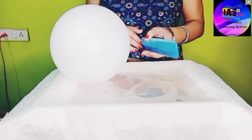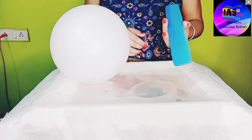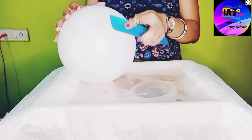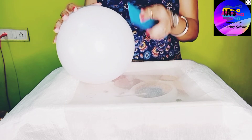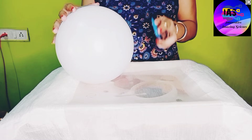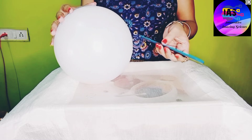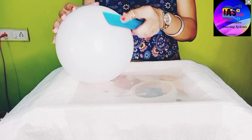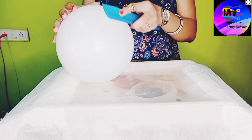So how to create this static electricity? I will just take this balloon and try to rub the comb on it. While you are rubbing, you have to be very careful so that the teeth of the comb do not prick the balloon. This is how you create your static electricity.